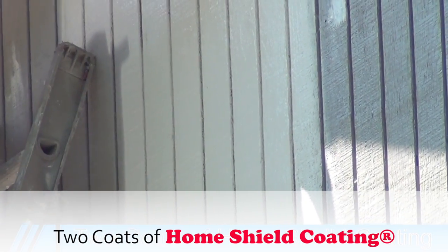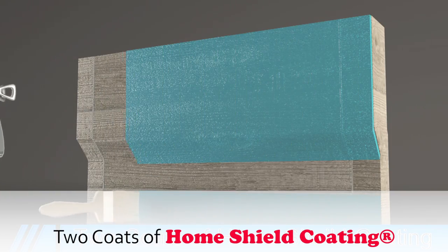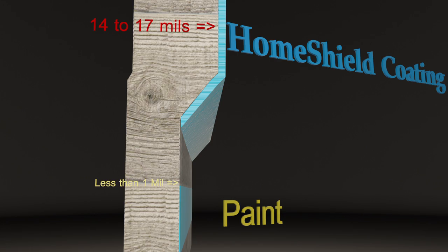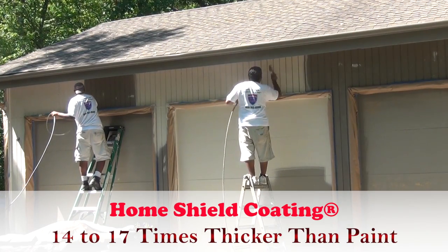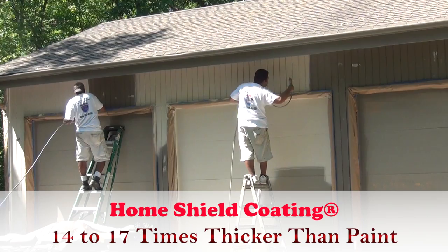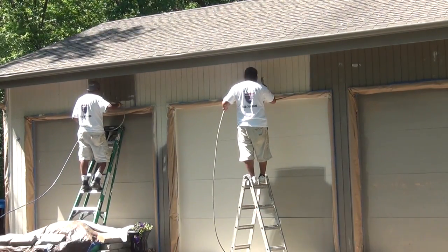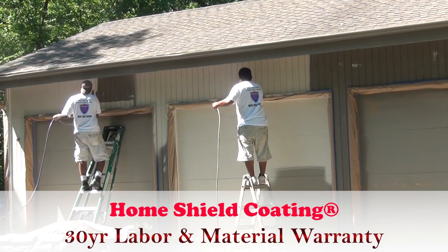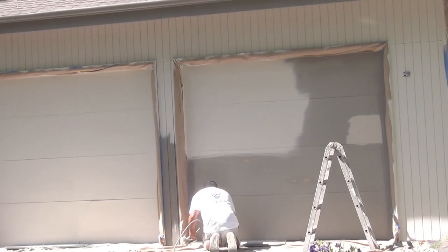Two Coats of Home Shield Coating. Over the tacky clear bonding agent we spray two coats of home shield coating. Home shield coating goes on at 24 to 28 mils thick and dries 14 to 17 mils, making it 14 to 17 times thicker than conventional paint. You can rest assured that this tough breathable coating will easily stand the test of time. That's why home shield coating comes with a 30-year transferable labor and material warranty. Home shield coating: looks like paint, protects like armor.